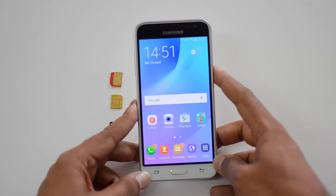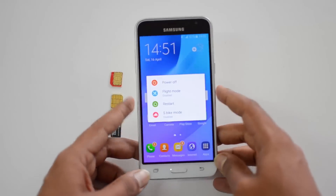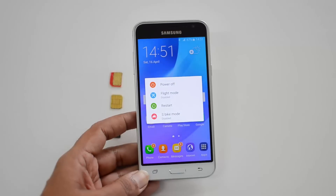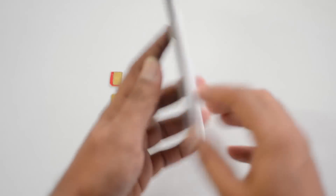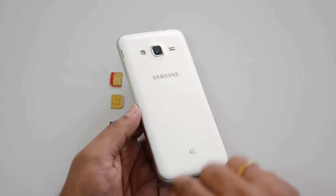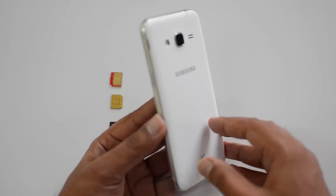First step, let's power off this device. You need to remove the battery, so first you need to switch off the device. Once you power it off, remove the rear panel — you can see there is a groove to remove the rear panel.